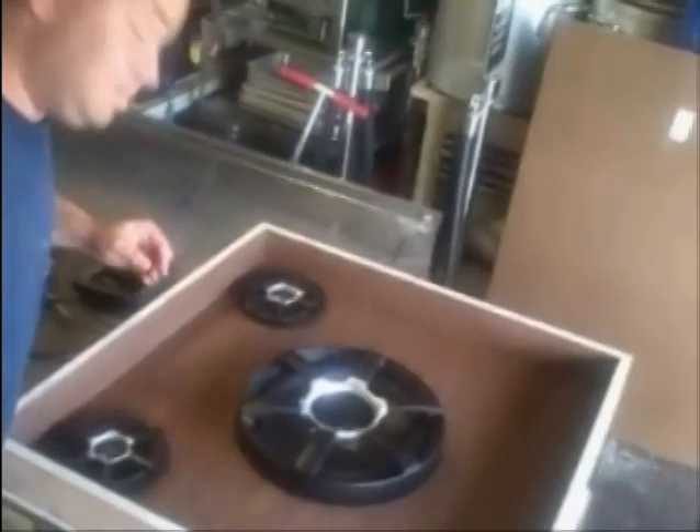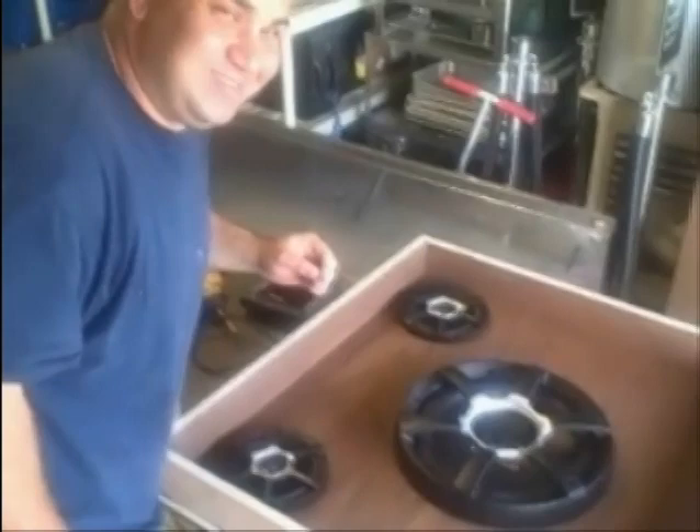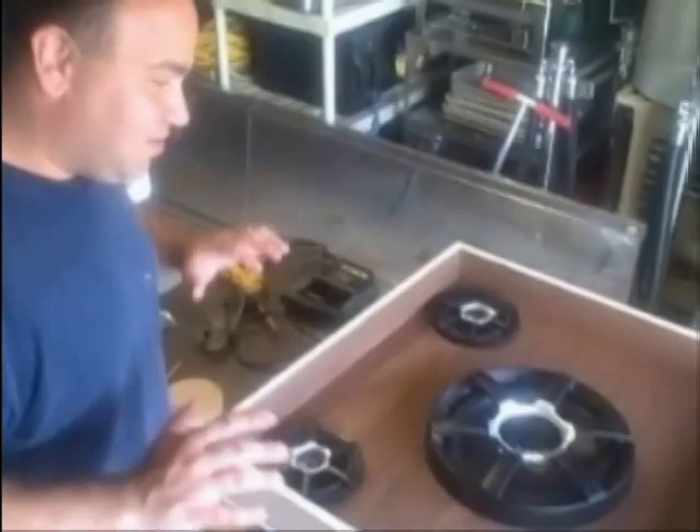I think that needs one Tim the Tool Man grunt — what do you think, honey? Simple things get me excited, but I'm starting to get to the part that I've been looking forward to for three and a half weeks now — actually getting to the finishing stuff and getting to install gear. It's like the good stuff.